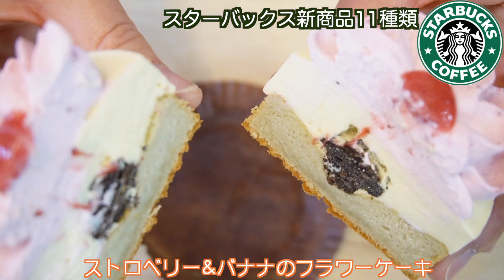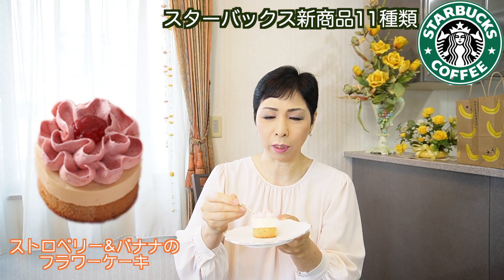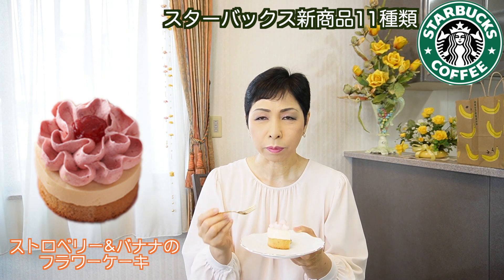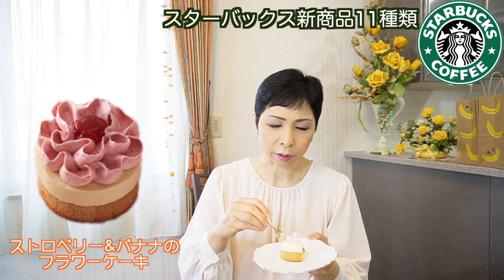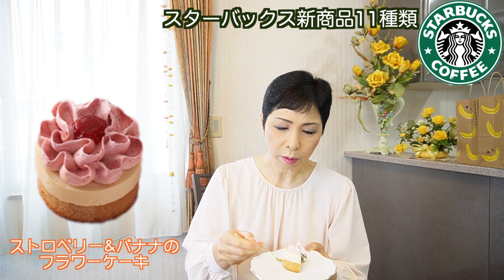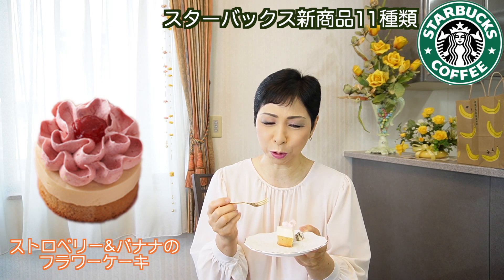横はこんな感じで中を切ってみます。すごく柔らかい中が、硬いんですけど、下がタルト生地。綺麗に切れない感じがする。中がこんな感じになっています。中がチョコレートかな？なんだろう、ストロベリージャムみたいな感じ。ストロベリーとバナナのフラワーケーキ、めちゃくちゃ可愛いですよね。上のクリームはストロベリーが乗っていて、真ん中がバナナ。下がシフォンケーキみたいな普通のケーキです。